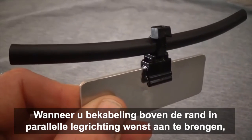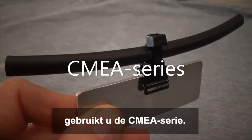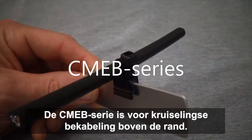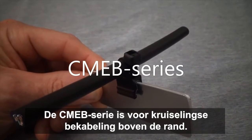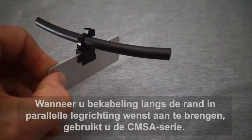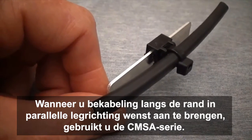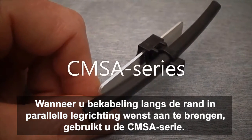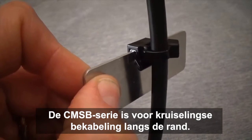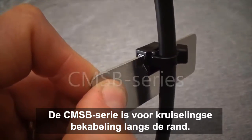When you want to capture a wire or cable offset from the edge in a parallel fashion, use the CMEA series. The CMEB series is when you want to route wire perpendicular to the edge. For capturing a wire running parallel and adjacent to the face, use the CMSA series. For wire running perpendicular and adjacent to the side face, use the CMSB series.